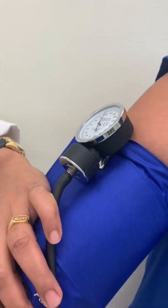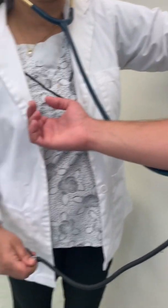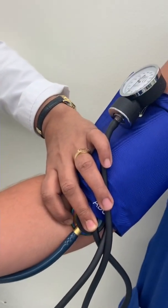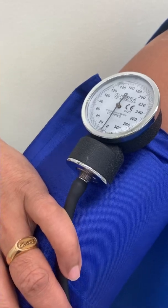I release the knob now, slowly. I hear a sound at 120 — that's the systolic — and that sound disappears at 80 — that's the diastolic.